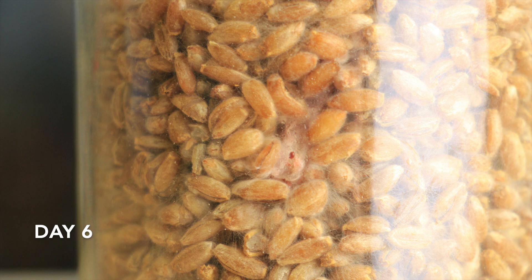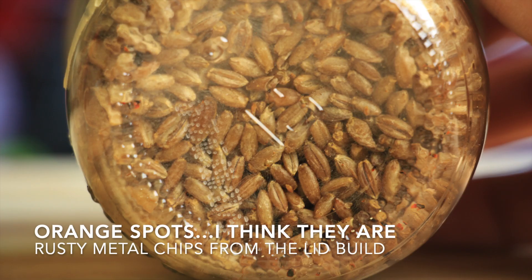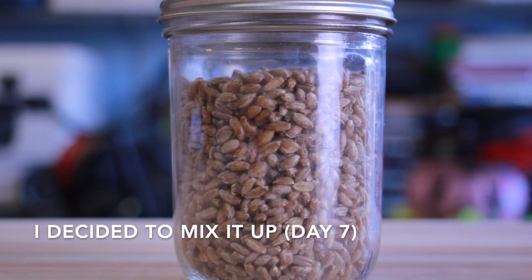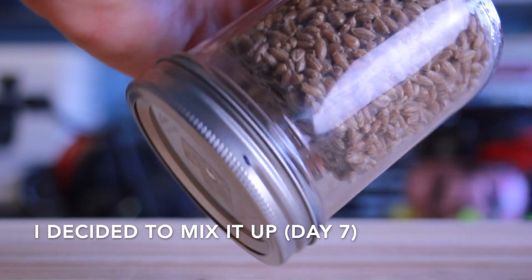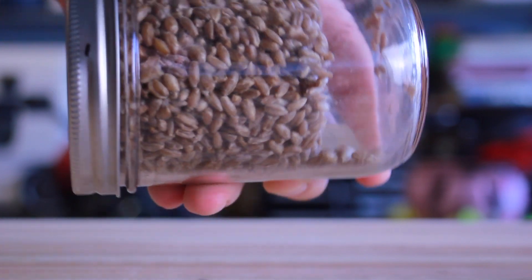Day four is when mycelium really started to spread, so there were some little legs growing off on day four and then it just goes from there. Mycelium for lion's mane is really, really wispy so it's kind of hard to see sometimes. You definitely notice the difference between day one and the final day. After the first week I decided to mix it up, and from what I've read you want to mix lion's mane up pretty often.